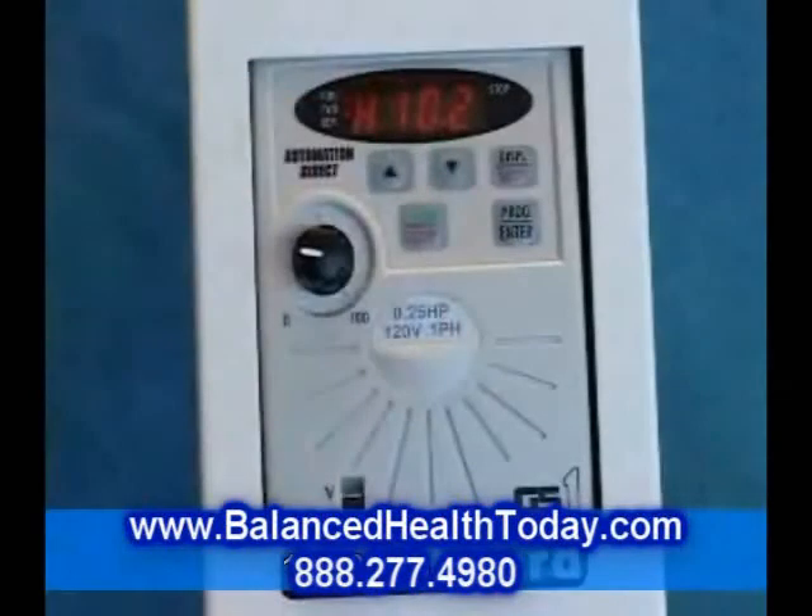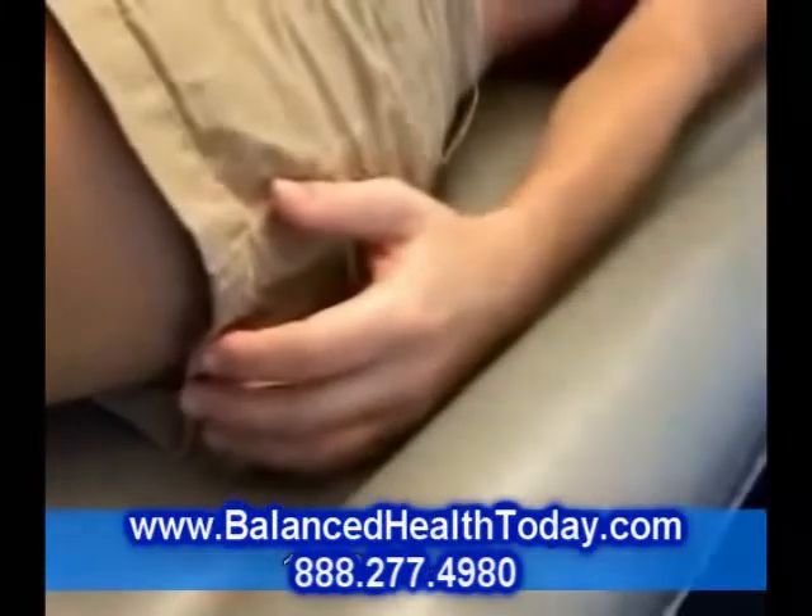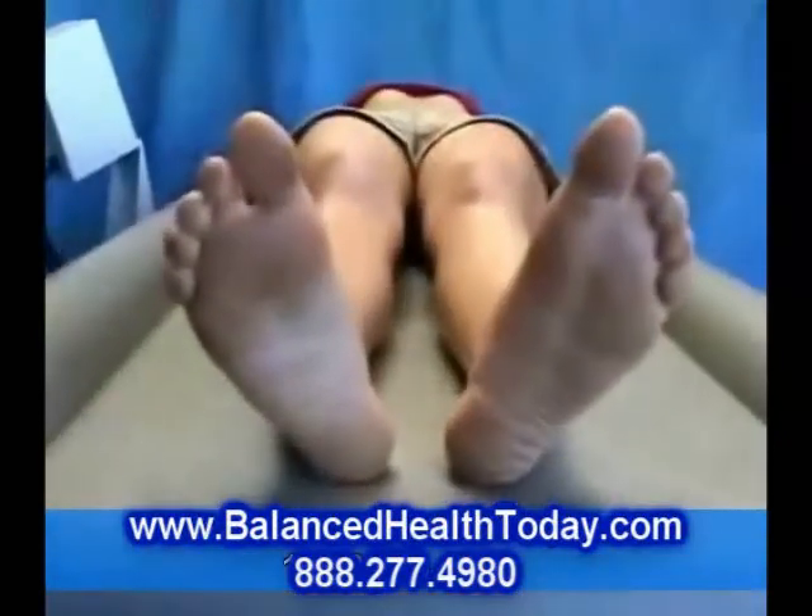At around 10 Hz, you can see Liz's muscles are starting to rock back and forth. This frequency reproduces the effects of a full body massage.